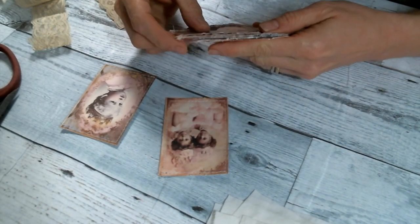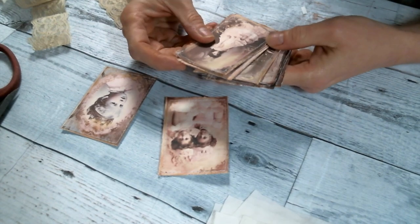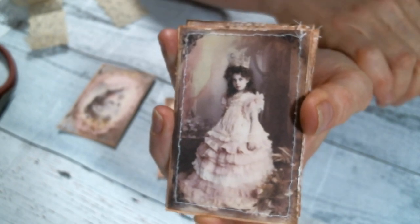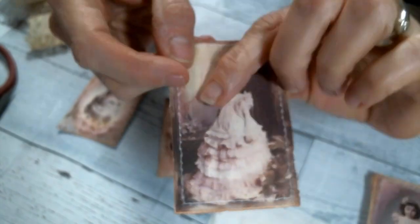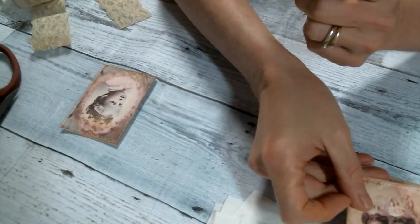Hi everyone, Amy Love here. I thought I'd come on today and do a little craft with me. I'm going to make some little tags and show you how I go about doing that. I'm going to use these really beautiful images from Pixie Dust Files on Etsy - I'll put a link to her store below. I printed them on cardstock, inked the edges with Tim Holtz Tea Stain, then sewed around the edges and roughed up the edges.